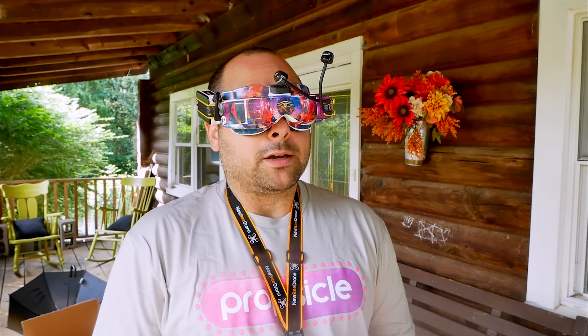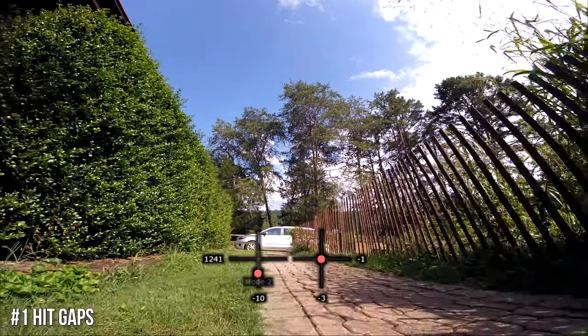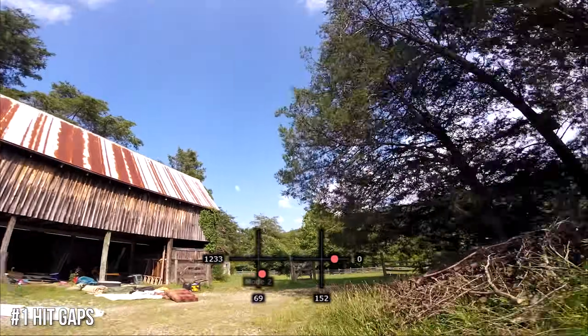We're going to get right into the list. The very first trick I want you to learn is gaps — hitting gaps.